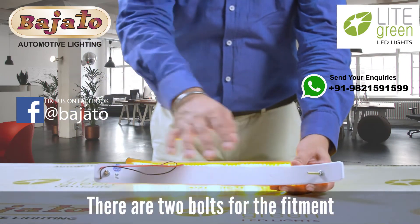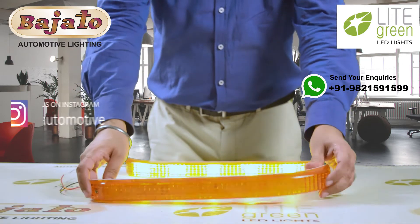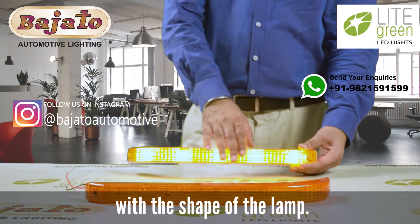There are two bolts for the fitment of the lamp on the truck. It has ABS housing and PMMA lens, with a nice and sleek design. The LEDs are properly aligned with the shape of the lamp.